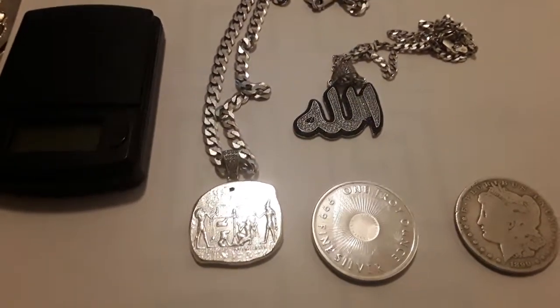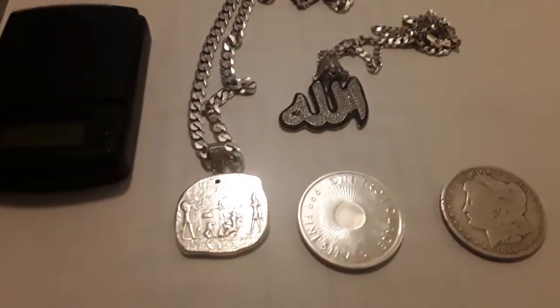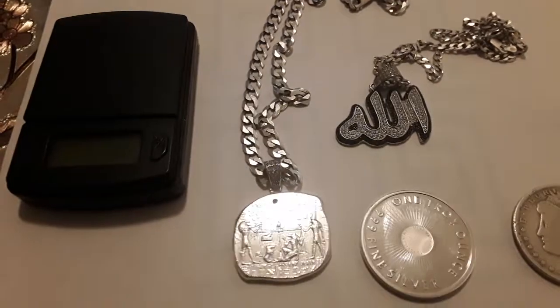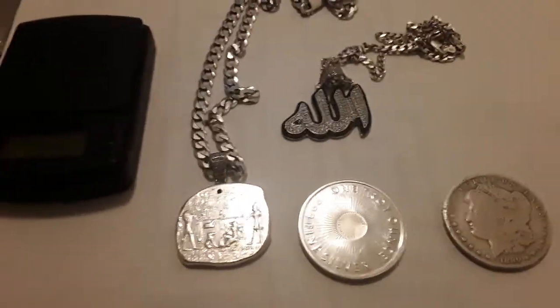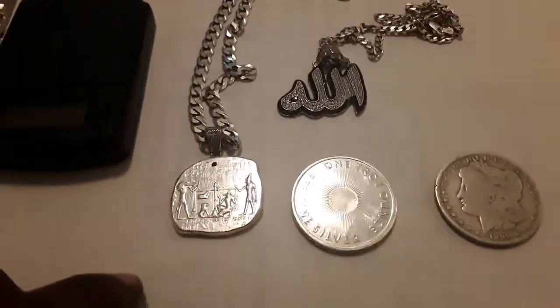Hey, Islam family. I want to do a slightly different type of video today. It's my intro to silver — buying silver. I want to go over four different types just to give people a general idea. I'm not going to really go into prices too much because they change a lot. They've been fluctuating, going up lately.